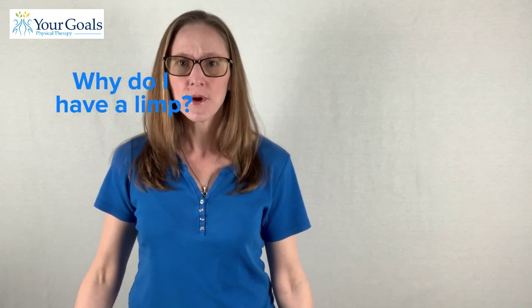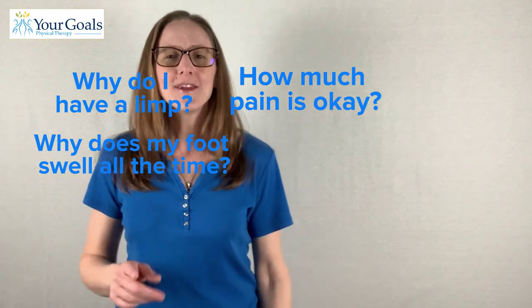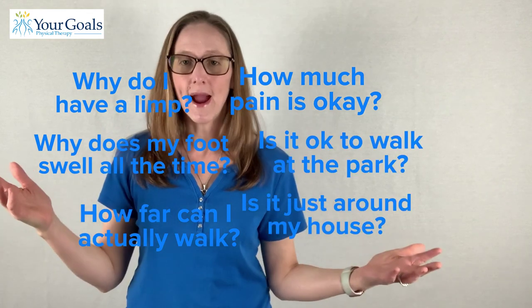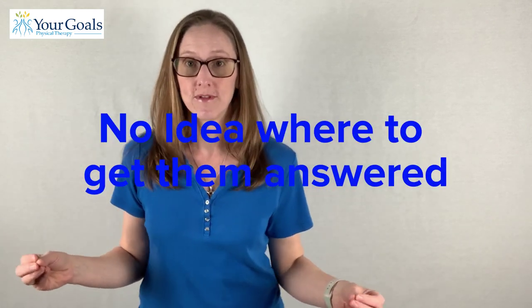Reality strikes when you take the boot off, stand up, and think: it's uncomfortable to stand, it's really uncomfortable to walk, why do I have a limp, why does my foot swell all the time, how much pain is okay, how far can I actually walk — is it just around my house, at the park, on a treadmill? You have all these questions and no idea where to get answers, and the internet is just overloaded with information.